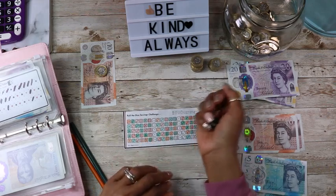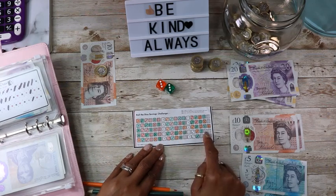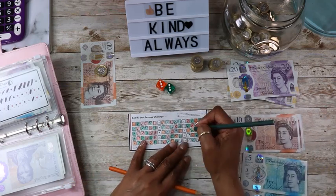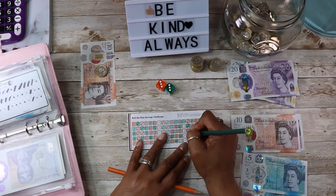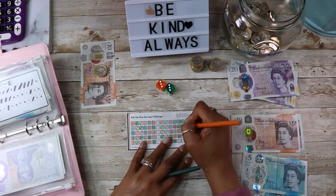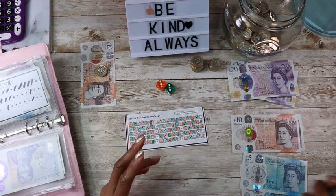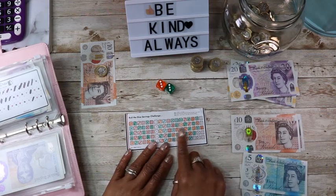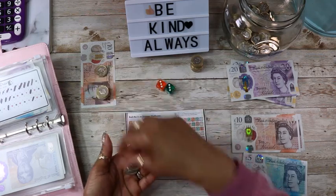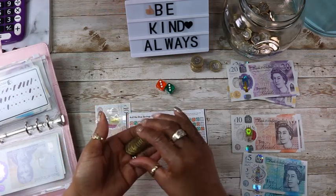And we roll again. That's two threes. I have no threes, so I'm going to mark off some of the ones and twos. A one and a two, and again a one and a two — just to keep it moving. That is six pounds. So I've saved 18 pounds total for roll the dice.